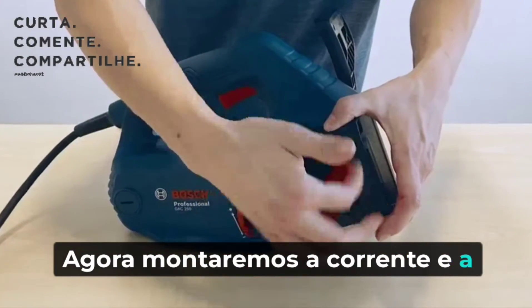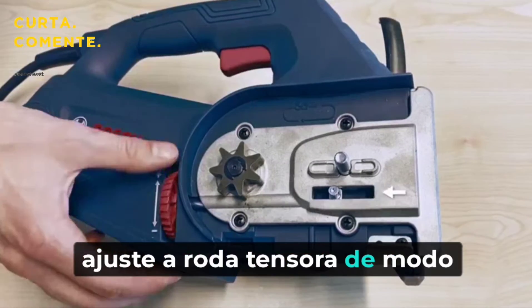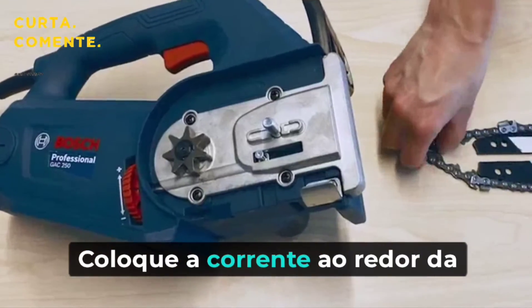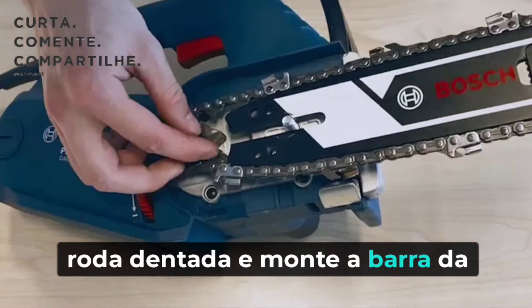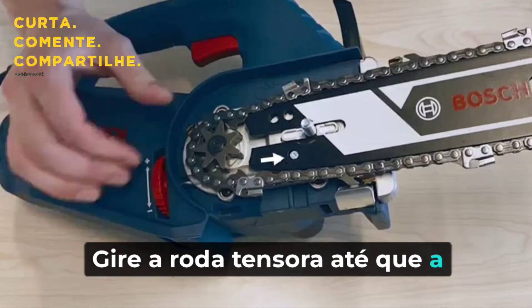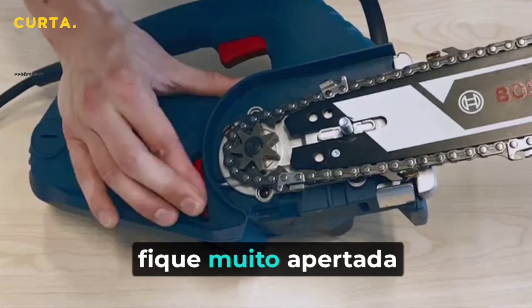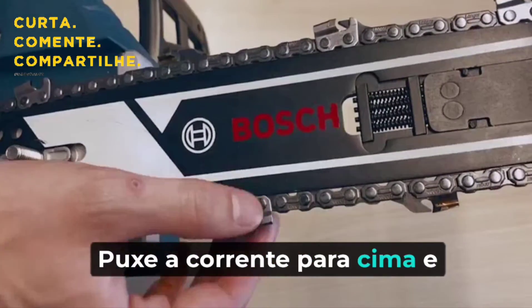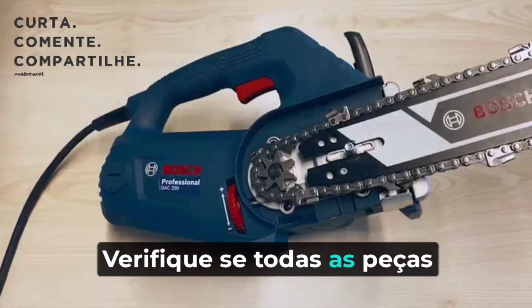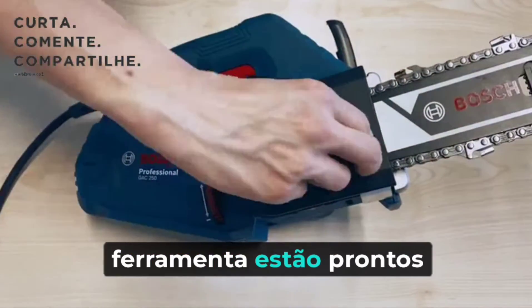Now we will mount the chain and the chain bar onto the tool. Take off the side casing and adjust the tensioning wheel so that the fastening bolt is on the far left. Fit the chain around the sprocket wheel and mount the chain bar onto the fastening bolt. Rotate the tension wheel until the chain is tensioned and will stay mounted to the chainsaw. We don't want the chain to be too tight nor too loose — pull the chain up and there should be a 3-4mm gap. Check if all parts are seated properly and seal the side casing. Now the tool is good to go.